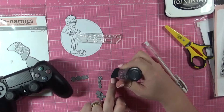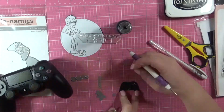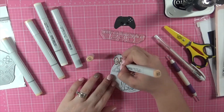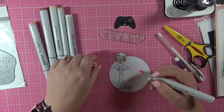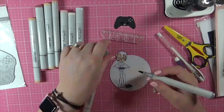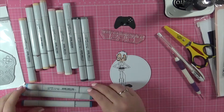I'm bringing in a white gel pen to add some details to the controller, and some Nouveau Crystal drops in the Ebony Black. I did ask my son to bring out his controller so I could make sure I could add all of those extra little details in. I'm being very careful not to touch the game controller — it is obviously still wet and will need to be left overnight to dry.